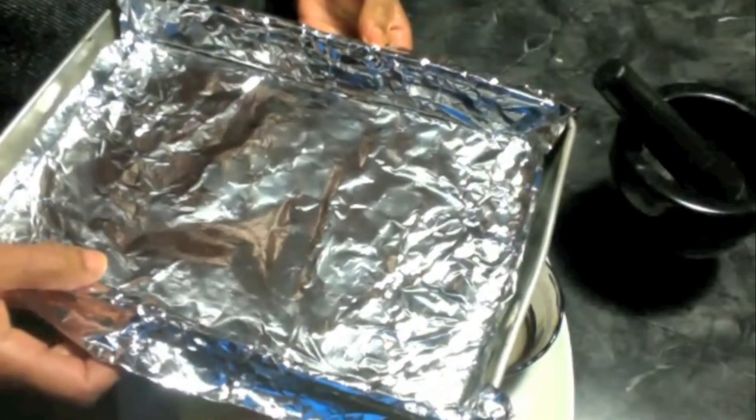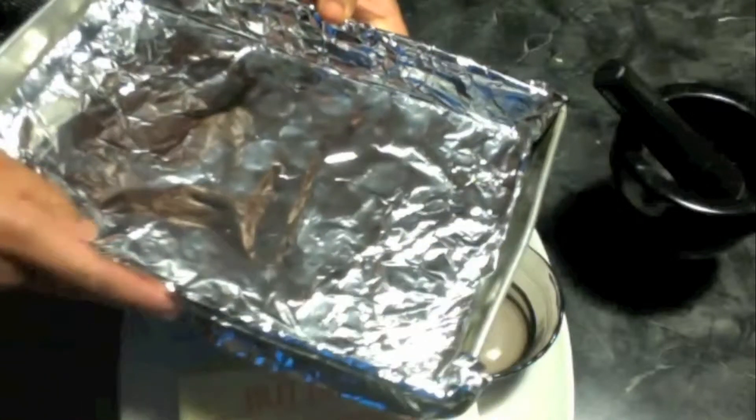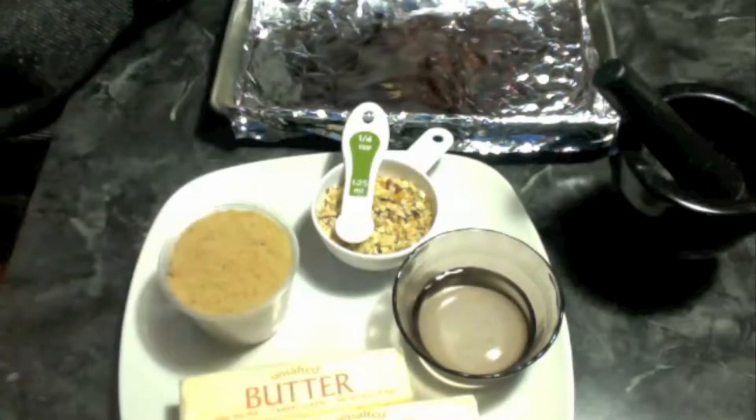I took a baking sheet and put some oil on it. Let us start making the toffee.